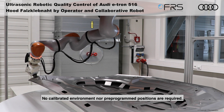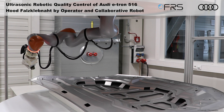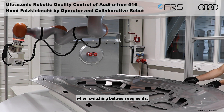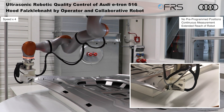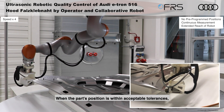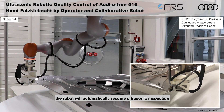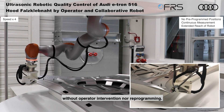No calibrated environment nor pre-programmed positions are required. To illustrate this, the part under inspection is deliberately moved when switching between segments. When the part's position is within acceptable tolerances, the robot will automatically resume ultrasonic inspection without operator intervention nor reprogramming.